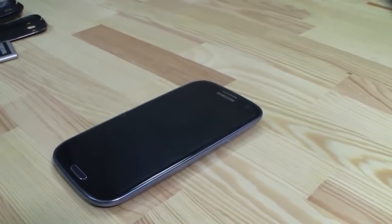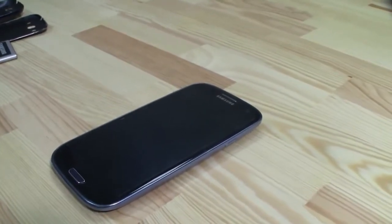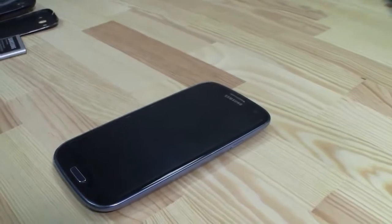Hey guys, Sascha from MobileGeeks here and this is the Samsung Galaxy S3, one of the most successful Android smartphones on the market.